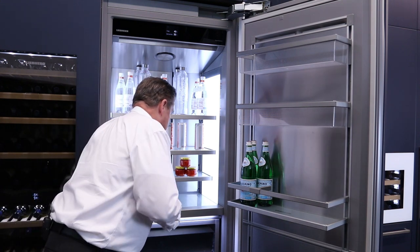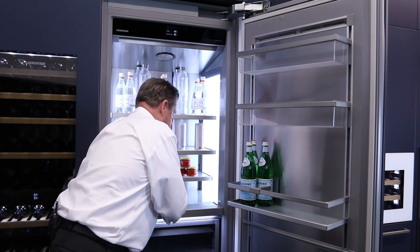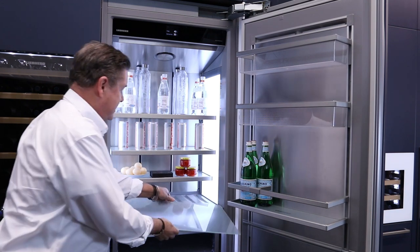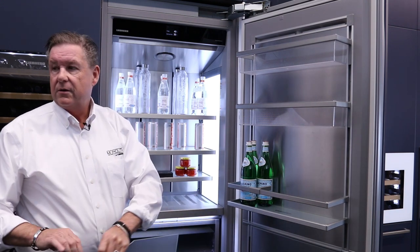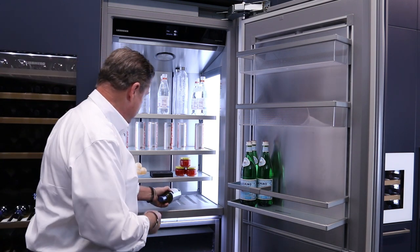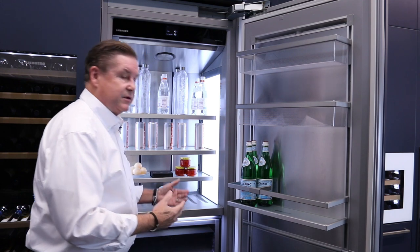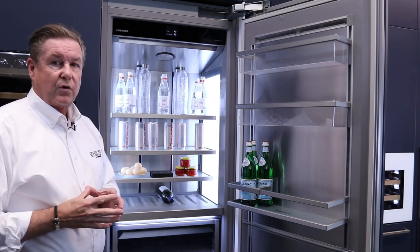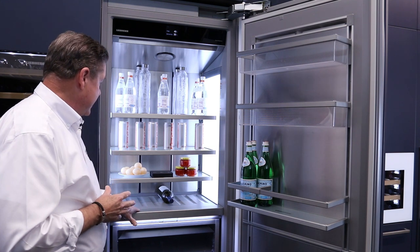I always like to show this — your glass shelf: you can either use it for storage or you can remove the glass. Sometimes the kitchen can be tight, and who doesn't like to sip on a little wine when they're in the kitchen? We can actually convert this into wine storage if we don't need the space for traditional items.